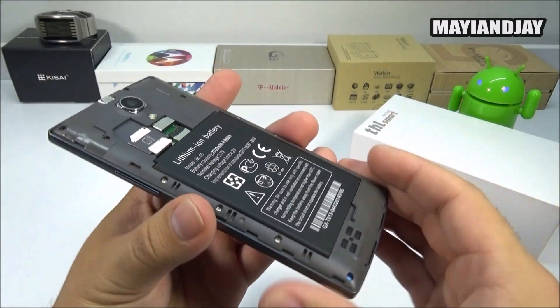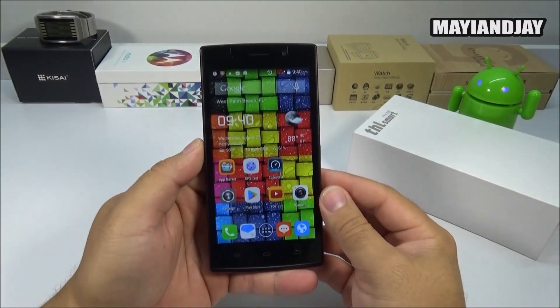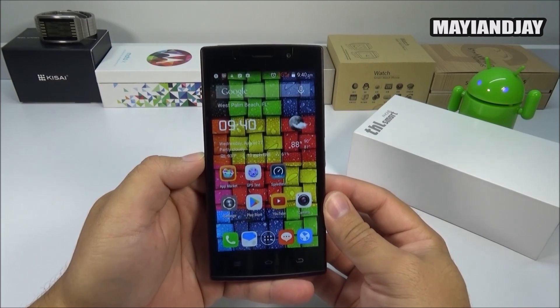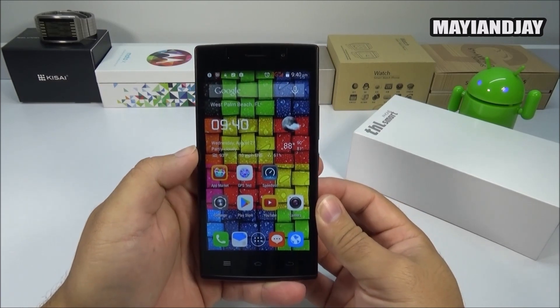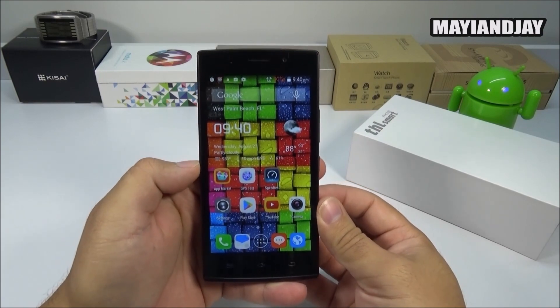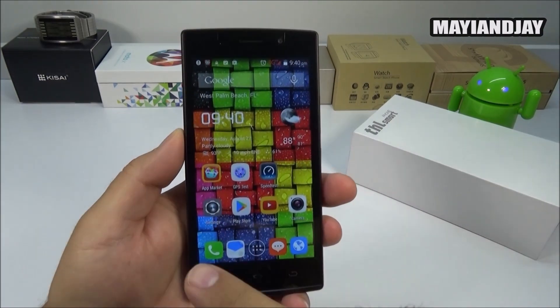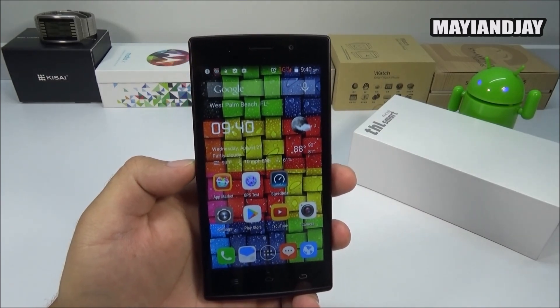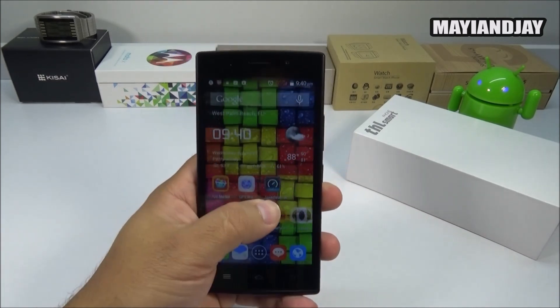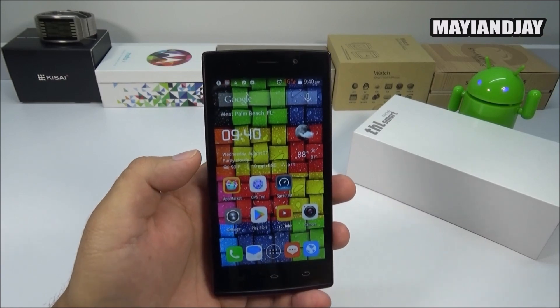The overall build of the device is very solid. It has a lot of screws making it feel nice and firm in your hand. The device is running Android 4.4.2, the KitKat model, and it does have 1 gigabyte of RAM and 8 gigabytes of internal memory. The front screen is a 5 inch multi-touchscreen with a resolution of 854 by 480 pixels.